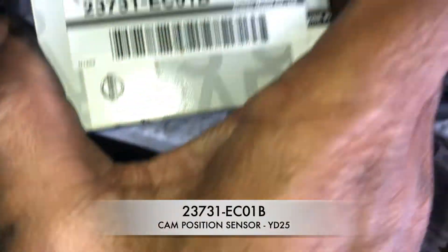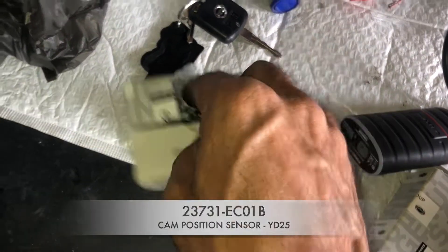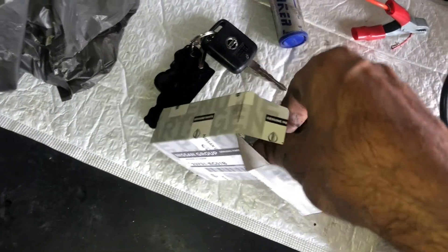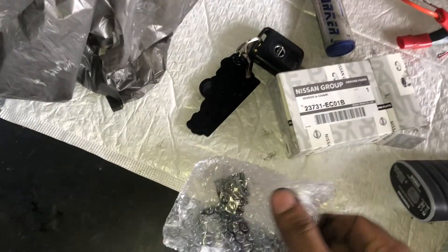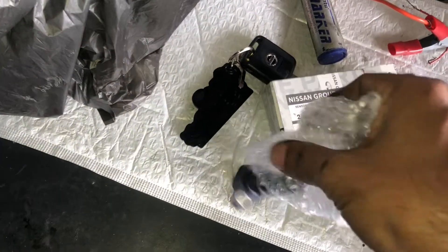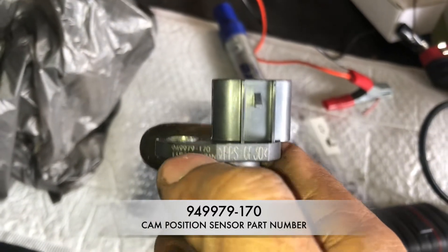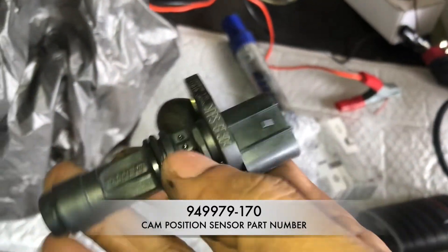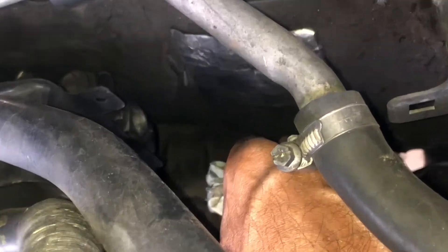When you're planning to replace the cam position sensor, you have to know the correct part number because the cam and crank position sensors are both identical in appearance but have a different rating or ratio. I've done a separate video comparing the cam and crank position sensors, so have a look at that video for more details before you purchase any such product for the Nissan Navara D40.